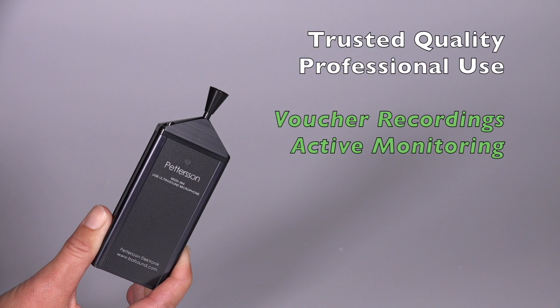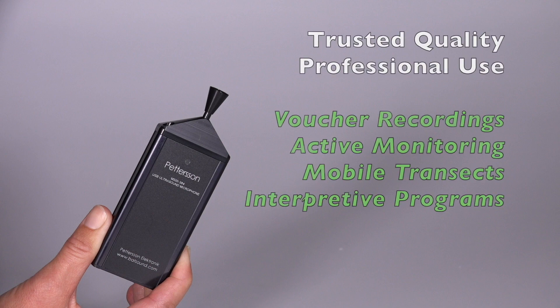This includes professional voucher calls, recording and viewing live BAT passes, mobile transects, and interpretive programs.